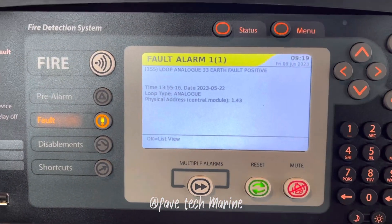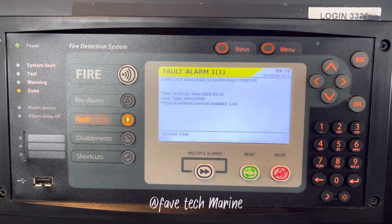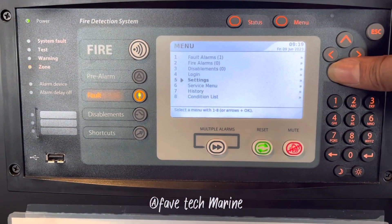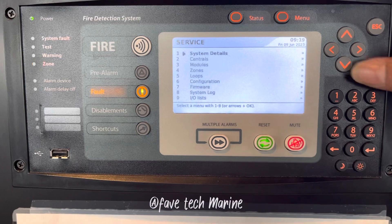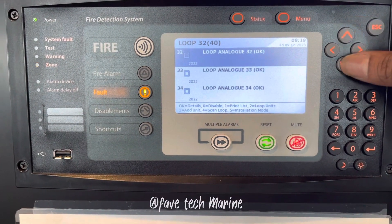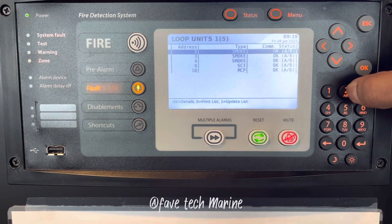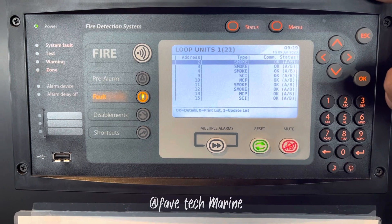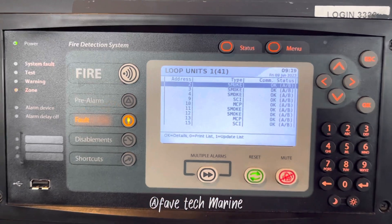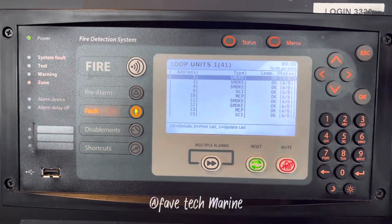As you can see, loop 33 has the ground fault. We can check how many detectors are connected in that loop — just go to the service menu, find loops, and scan the loop. As you can see here, we have a total of 41 detectors connected there, including manual call points, smoke, heat, and flame detectors.